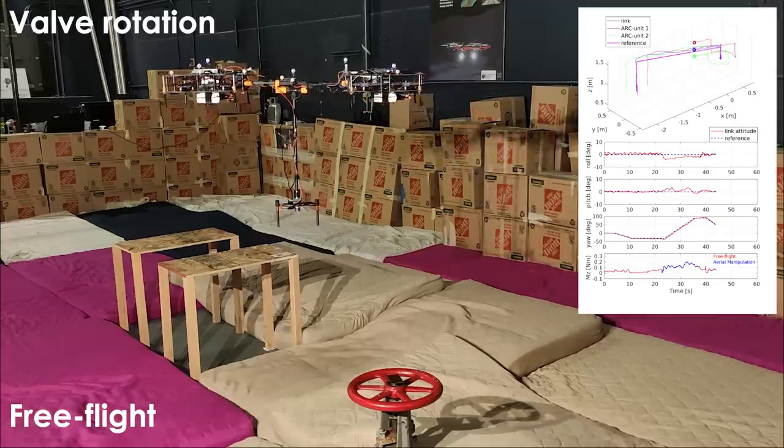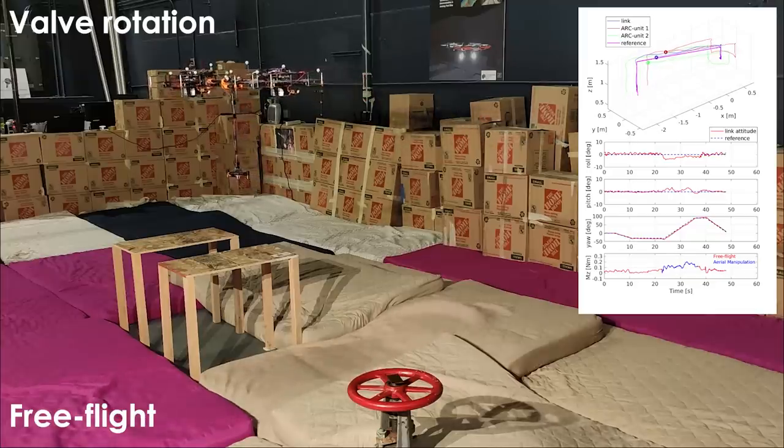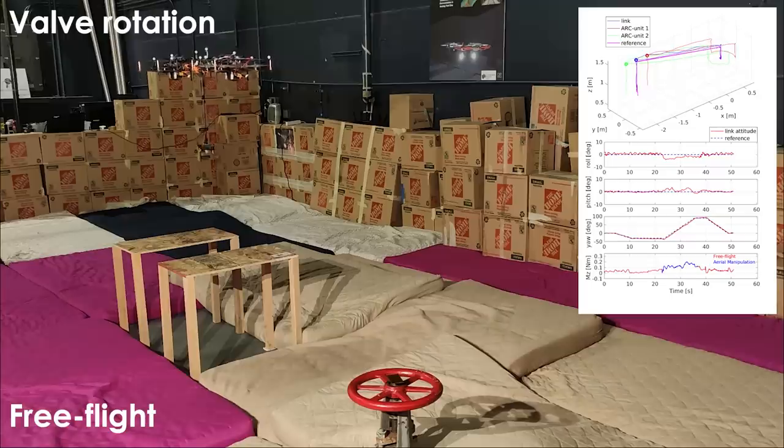In the free flight mode, the controller is designed for the linearized model around the hovering point. It consists of four parallel controllers for the link: the Z controller, the yaw controller, the pitch and yaw aligned X controller, and the roll and yaw aligned Y controller.